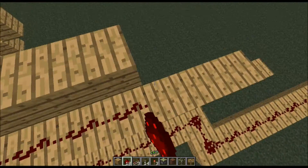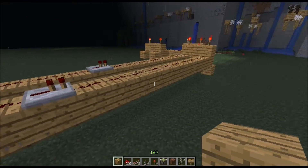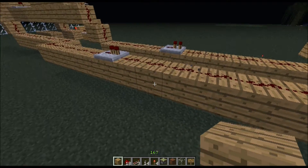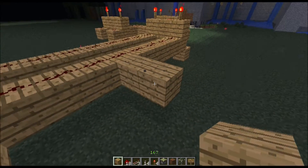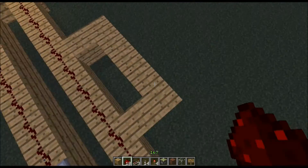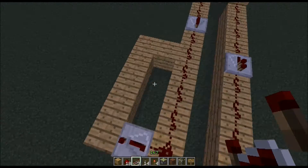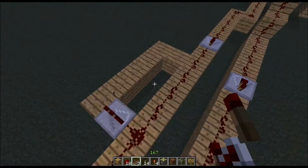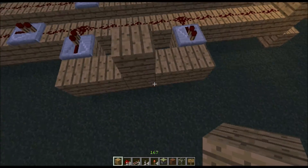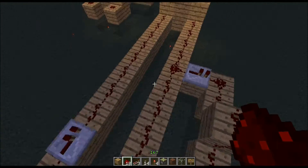You have to make something special with pistons. For now I'm just going to connect them together. I'm going to skip parts of this because it's going to take too long — it's a little bit complicated if you don't know it. It is possible with one, but you need two repeaters.